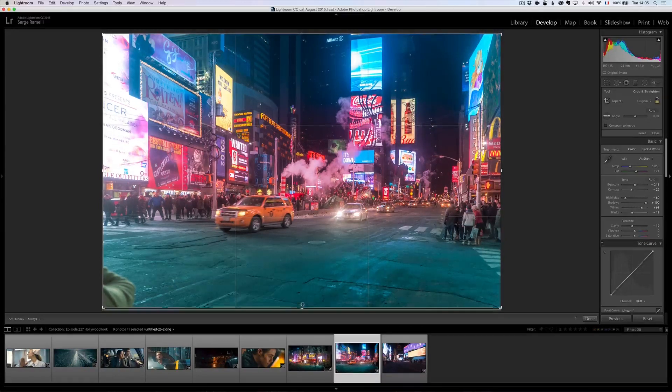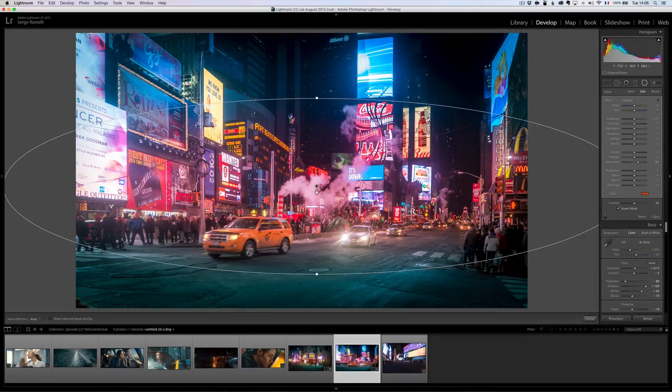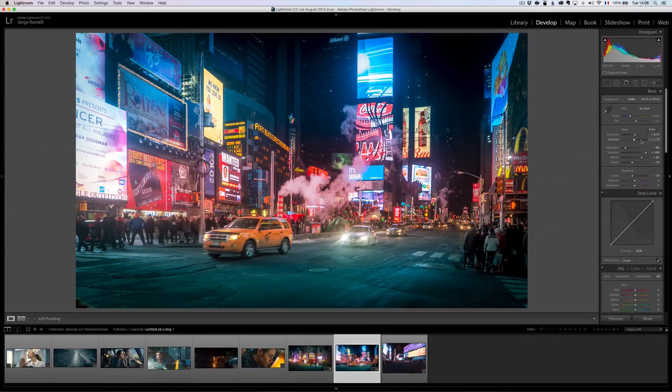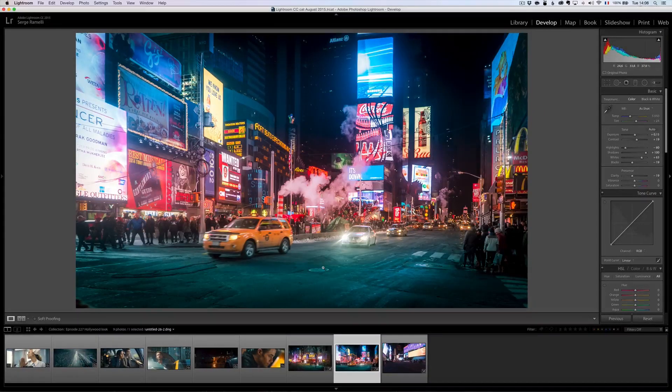As I always say, a preset is always a starting point. On this one, I might add a little bit of contrast, and take the radial filter and make it a bit smaller, more centered. You can also always change a color — add more yellows into it. It's very fast. Let me show you the before — backslash key — and the after. We gave this sort of Hollywood look in one click. Amazing.